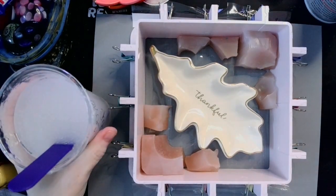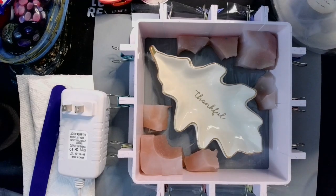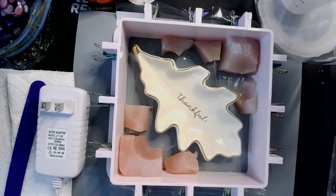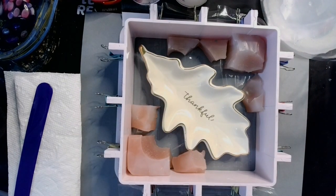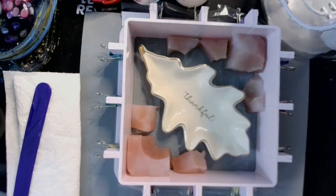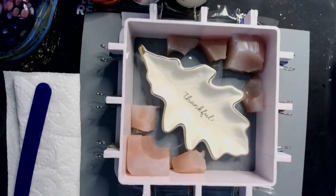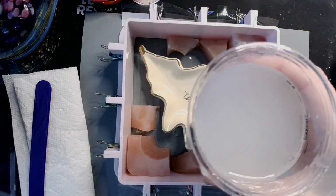I'm going to finish stirring this up and let it sit and degas a little bit. It has an amazing work time of about 45 minutes before it starts really tacking up. I ran my silicone through my airless debubbler for about five minutes. You can put silicone in a debubbler — just keep an eye on it, because it bubbles up much like resin does, but silicone tends to bubble up a lot faster. I put it through for about five minutes and it's gotten most of the big bubbles out.